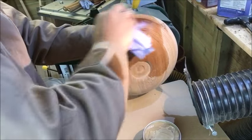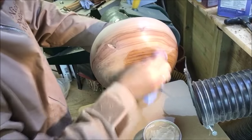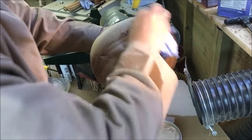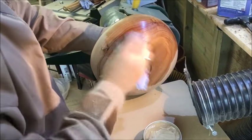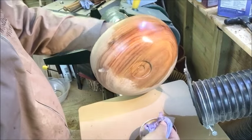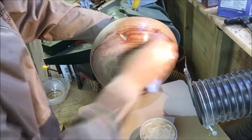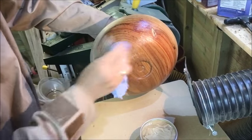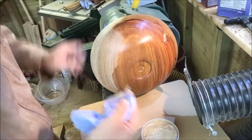You've got to put quite a bit of this Yorkshire Grit on. This is actually quite a nice bowl - it would almost be a shame to deface it with my acrylic rods. I still don't really know how this is going to come out. I'm going to rub this in whilst the lathe is switched off, get it all in the grooves, just rub it right in everywhere.